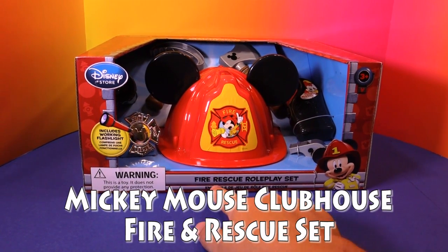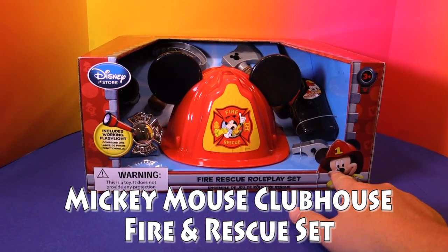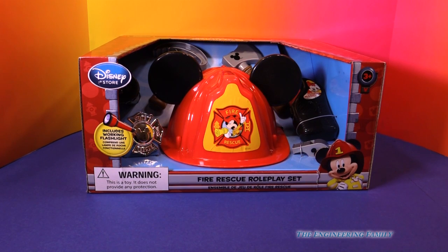Hey everyone, today we're gonna look at the Mickey Mouse Fire and Rescue role play set. It's a Mickey Mouse firefighter set. Just remember, right here it says warning, that this is just a toy and you really can't use it in a fire, but you can pretend that you're a fireman with it, so let's open it up.